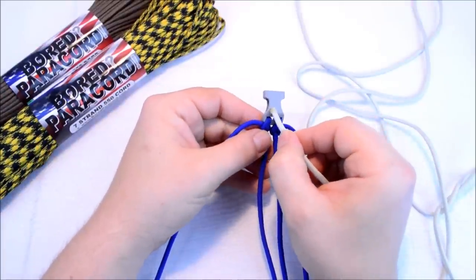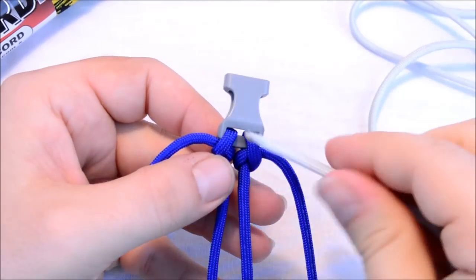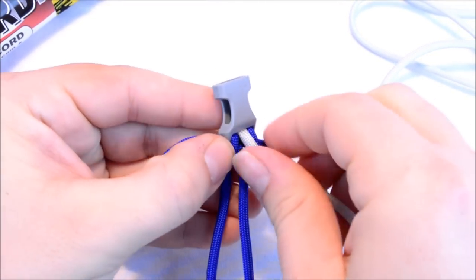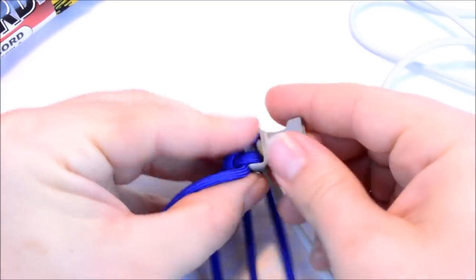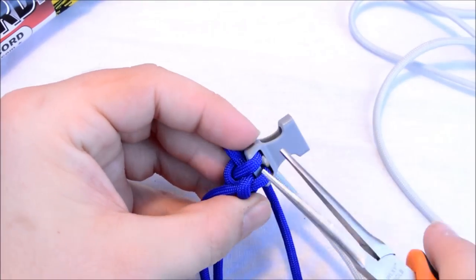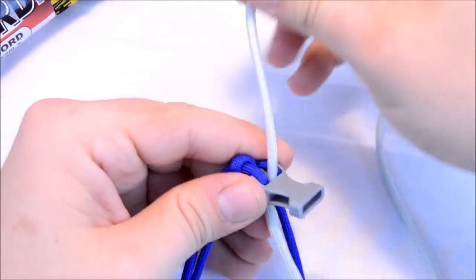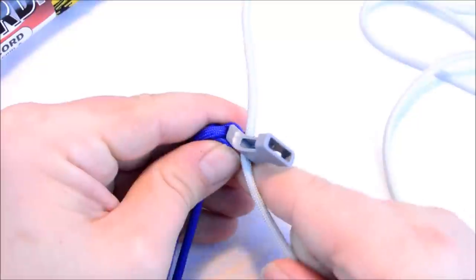I'm just going to take this down through the buckle right here — I might have to use a pair of pliers to grab hold of it. And I'm just going to pull about two to three inches out of the back.